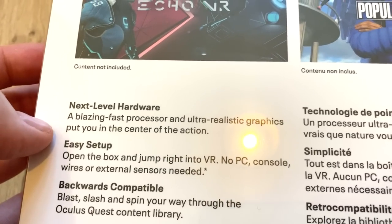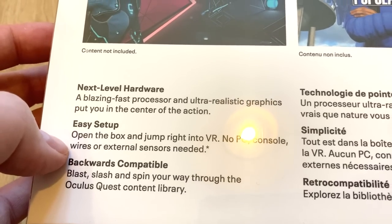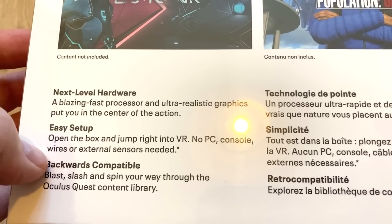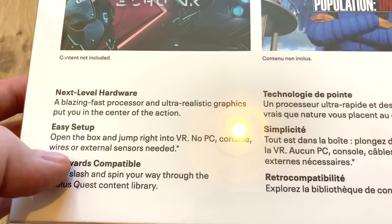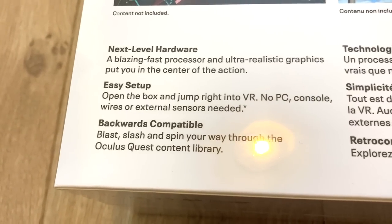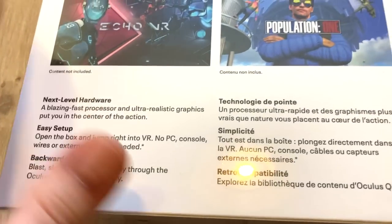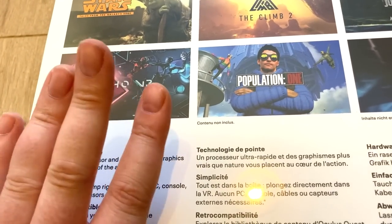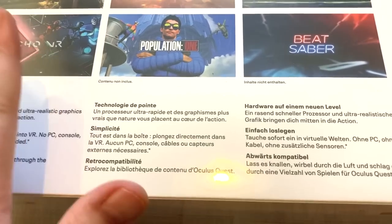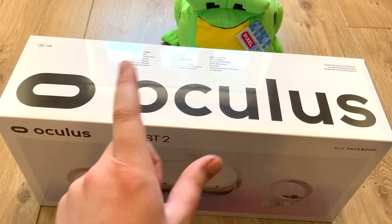Next level hardware — a blazing fast processor and ultra-realistic graphics put you in the center of the action. Easy setup: open the box and jump right into VR, no PC, console, wires or external sensors needed. Apart from the wire you need to charge it with, because it's probably going to be dead in the box. The Quest library is fantastic and I have quite a few Oculus games already — I have Superhot and Drunken Bar Fight, which is amazing, and I can't wait to play them on here.